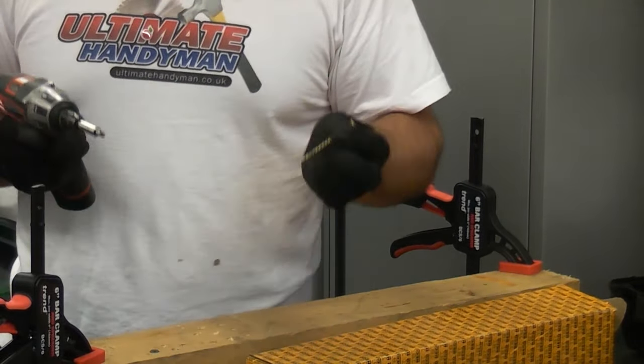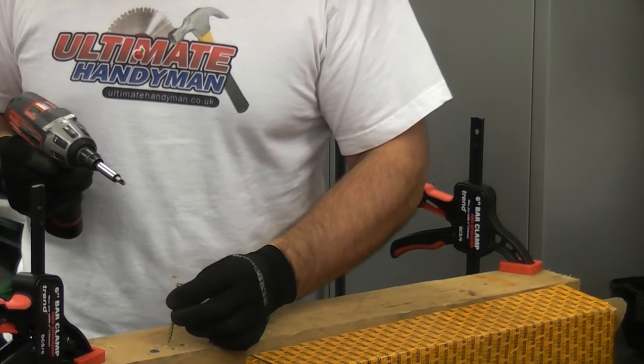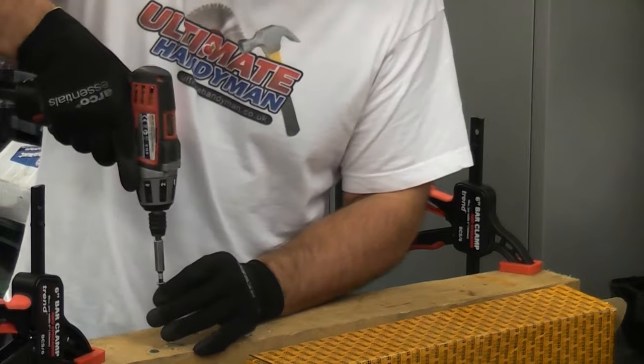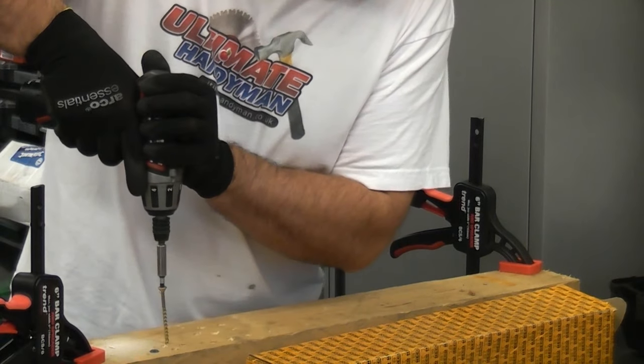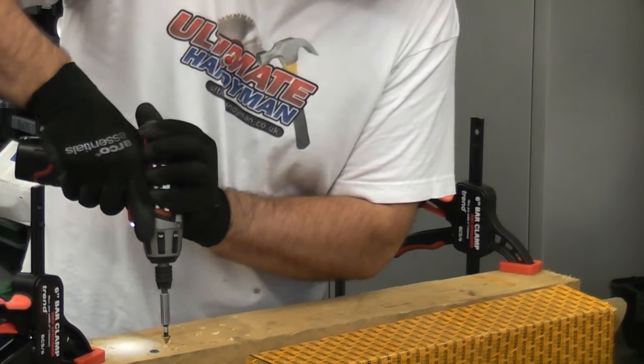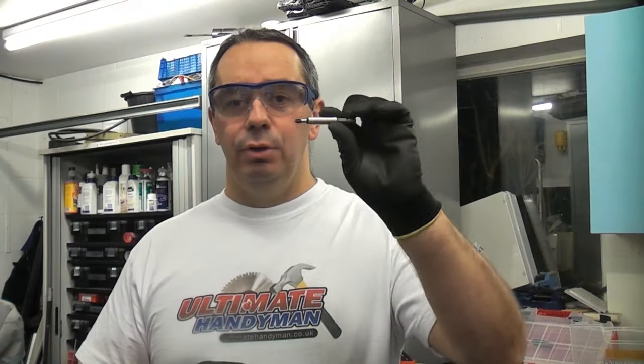I'll now demonstrate how not to drive a screw in. This is one of the most annoying things — you often see people use the incorrect bit or the wrong technique, and the bit comes out like that. So it's quite simple: choose the correct bit, use the correct technique, and that way you have a lot less chance of damaging the screw or damaging the screwdriver bit.